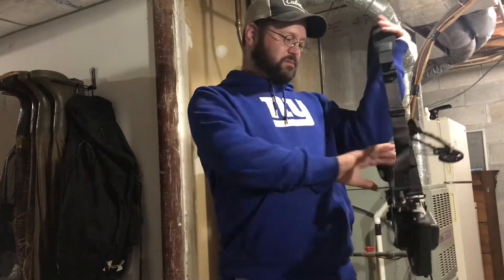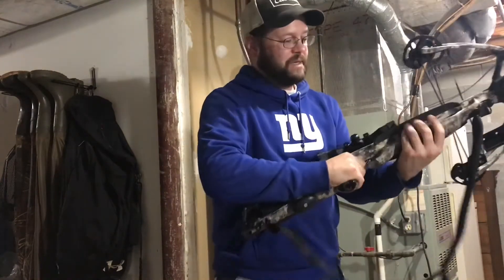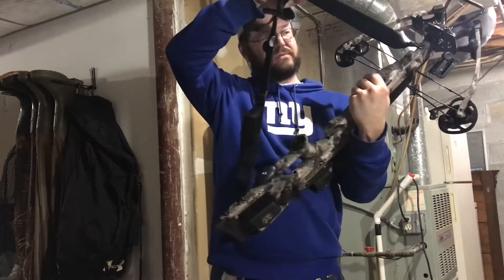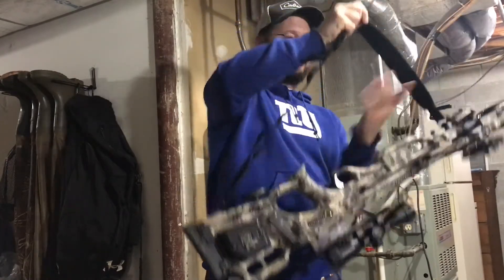Another thing I'd like to go over is the sling that you can get for this crossbow. It might not seem like a big deal to anyone who's got a quality crossbow, but the one I started with didn't even have a spot to attach a sling, so I had to carry it pretty awkwardly every time I went out hunting. It's probably a standard sling, just made out of neoprene, attached where you'd expect it to be, and it does its job.